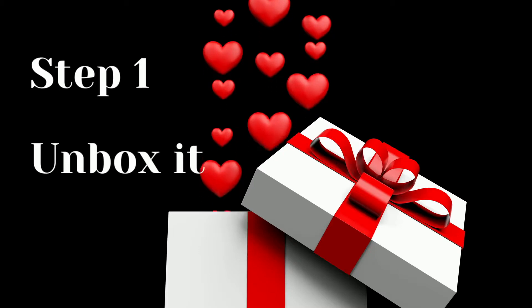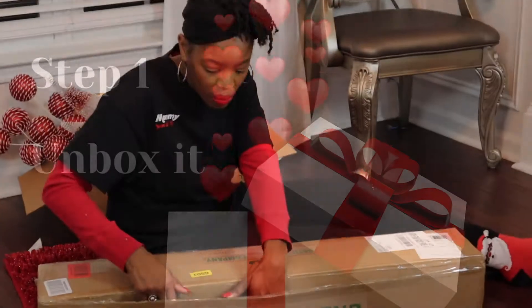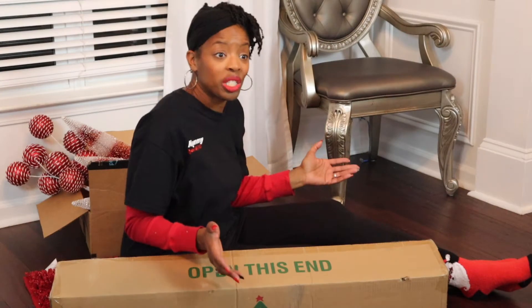As a first step, I had to unbox it and that could be quite a feat. Let's take a look. Alright, so what do we have in this box? I feel like Melody Holt when she opened her Versace gift. I'm having just as much fun.